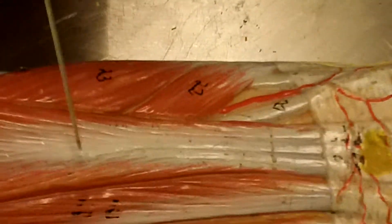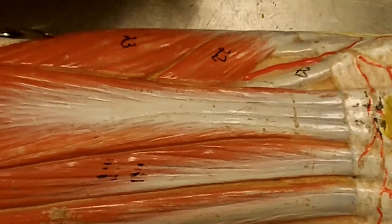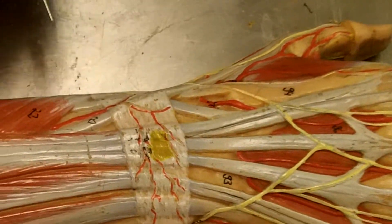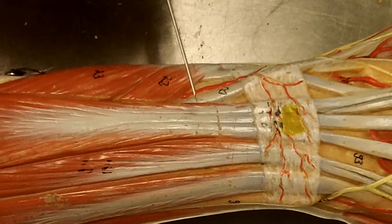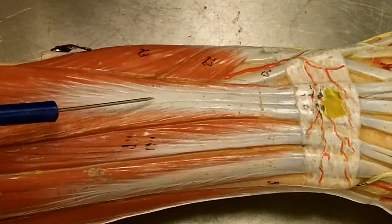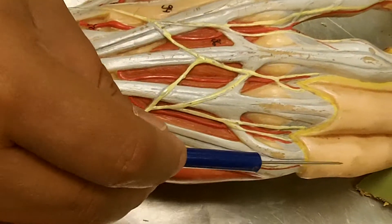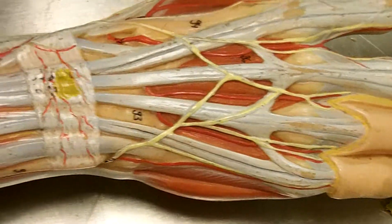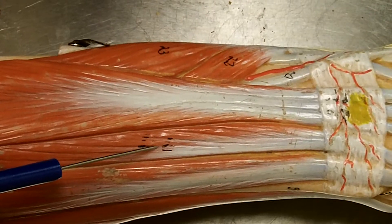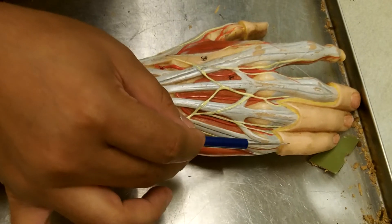Underneath the extensor digitorum is another muscle that goes up and goes to the index finger — it is called the extensor indicis. You can't see it on the model, but you will be able to see it on the cadaver. Next to the extensor digitorum is a muscle that goes up and goes towards the pinky. This is the extensor digiti minimi — it goes up and extends the smallest digit.